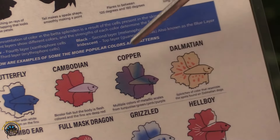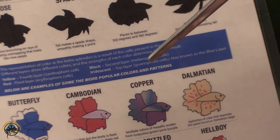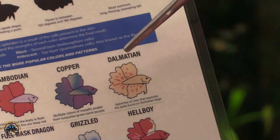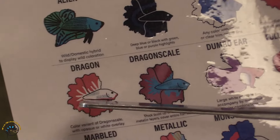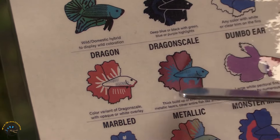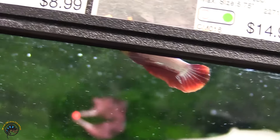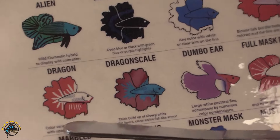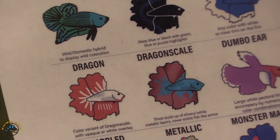There's the Cambodian. There's the copper — available in multiple metallic hues and predominantly betta splendens. And then we have the Dalmatian, which we occasionally carry. Dragon and dragon scale bettas are typically very stout bettas — most of the time these feature darker hues, typically red elements with some metallics, although the color can vary and I've also seen these in yellows and blues. There's typically a white or opaque overlay to these as well.